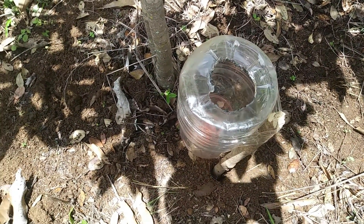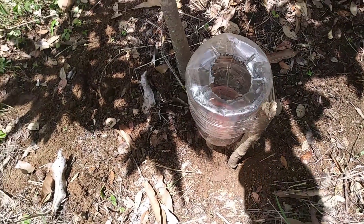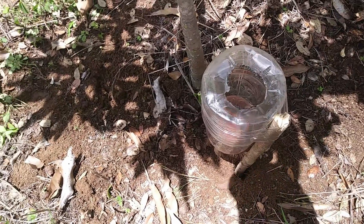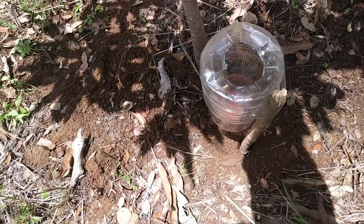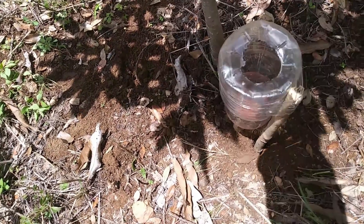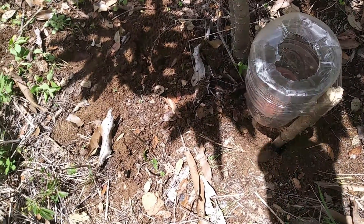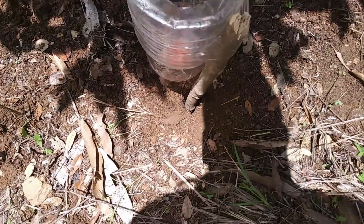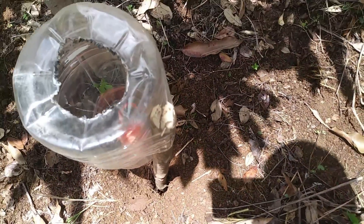Clearly, water is very important; it helps us in many things, both human beings and plants. That is why it is necessary that our plants and fruit trees are correctly supplied with an adequate irrigation system to provide adequate humidity so that they can carry out their growth process. As you can see, here we have a hole that we made previously with a bar.